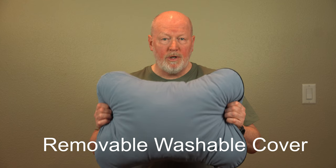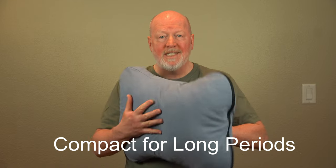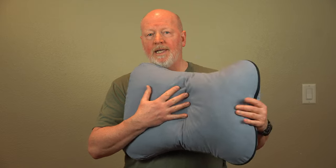It has a removable, washable cover. The manufacturer says the pillow is designed to be compact for long periods of time. However, my advice is don't keep it compact — open it up like you would a sleeping bag. This helps the insulation stay fluffy, which is what makes it comfortable and helps retain the warmth.